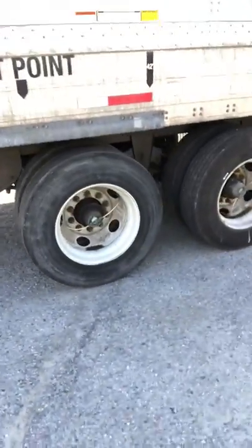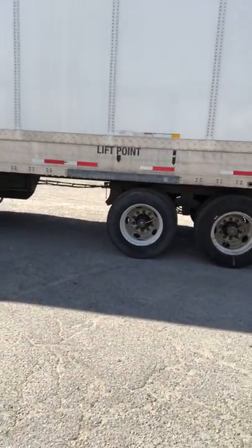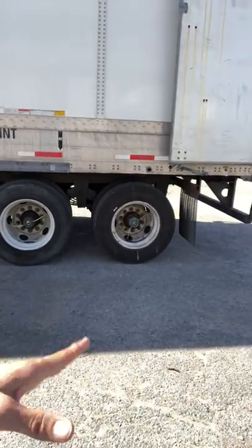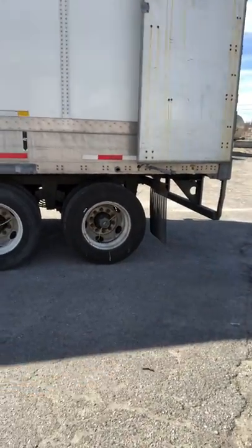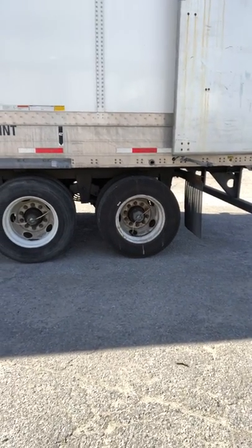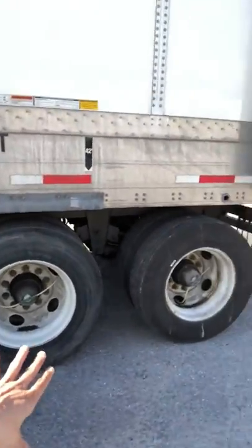As you can see, the wheels on the trailer are all the way back. Now as a trucker, it's much easier to make turns when the wheels are further up versus them being further back. So whenever you can, whenever your weight limit allows you to do so, it's always easier for you as a driver to slide them forward.